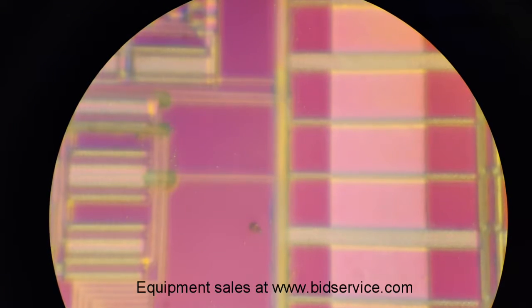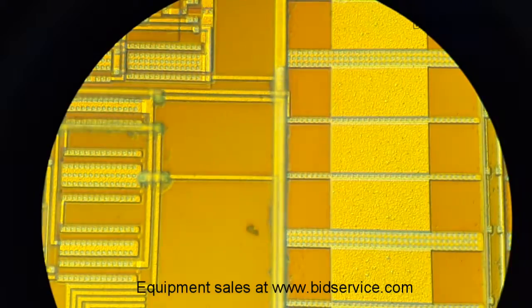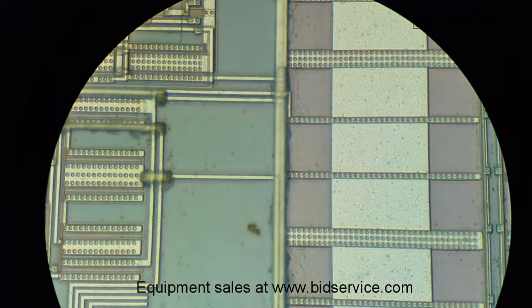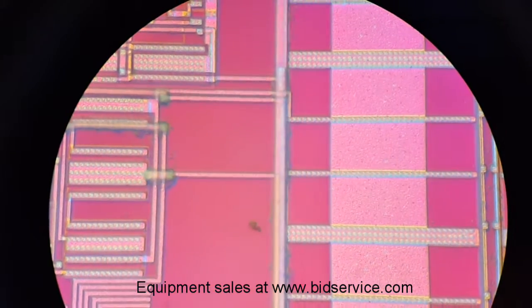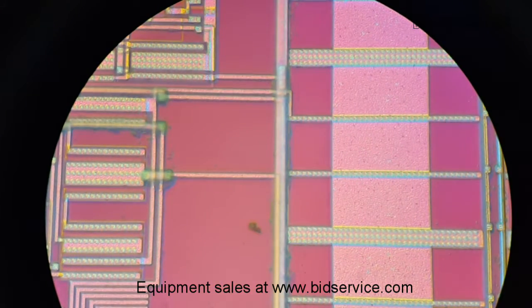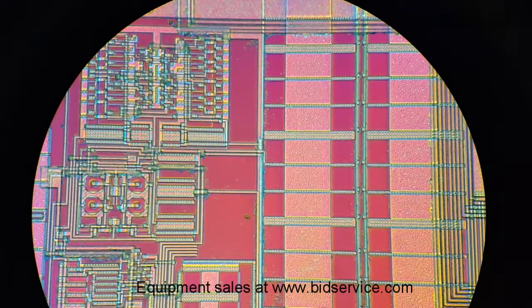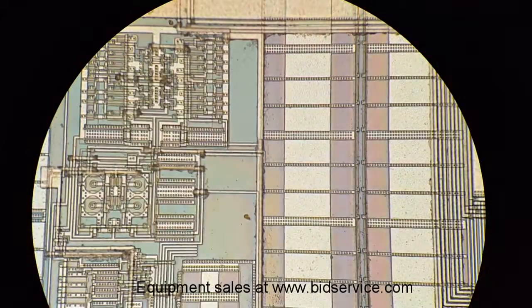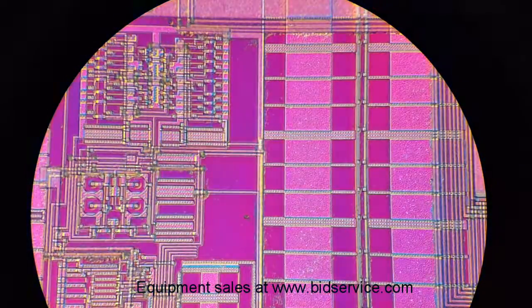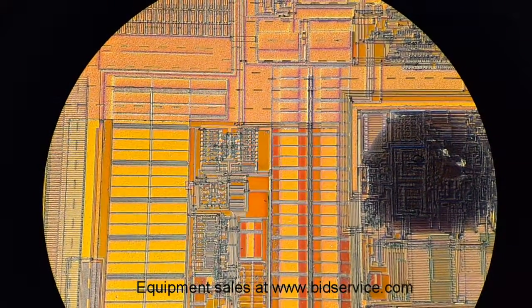We'll go down to 100x with a little bit of fine focus, and move the prism in or out. Here's the 50x — didn't really need any focus adjustment — and we'll turn the prism.